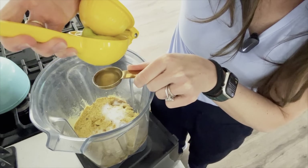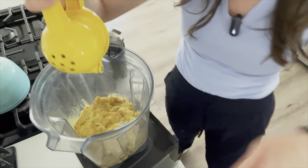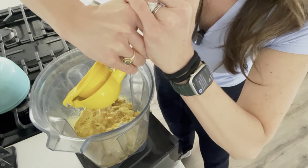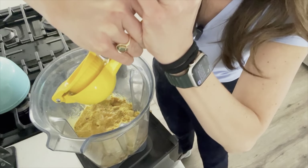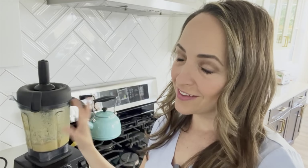The next ingredient is two tablespoons of lemon juice, which is about half a lemon. Then all we do is blend this together. It's much easier to blend if you actually soak your cashews beforehand. Luckily I have a Vitamix so it's working, but make sure to soak your cashews first.